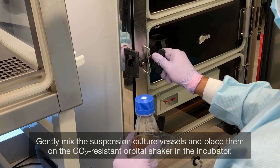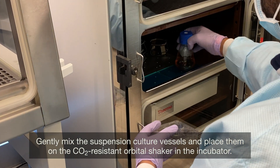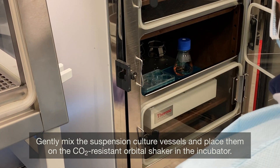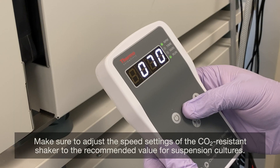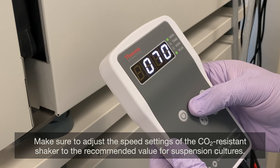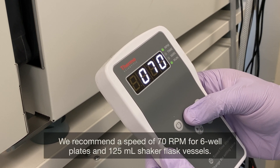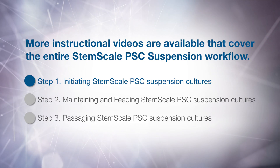Gently mix the suspension culture vessels and place them on the CO2-resistant orbital shaker in the incubator. Make sure to adjust the speed settings of the CO2-resistant shaker to the recommended value for suspension cultures. We recommend a speed of 70 RPM for 6-well plates and 125 mL shaker flask vessels.